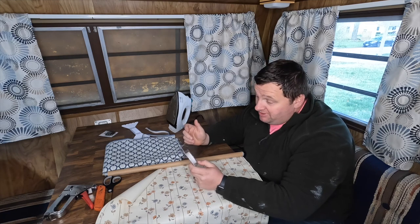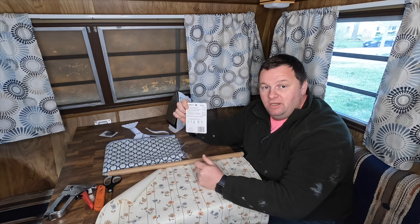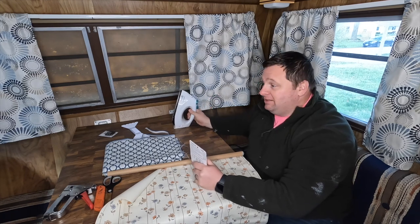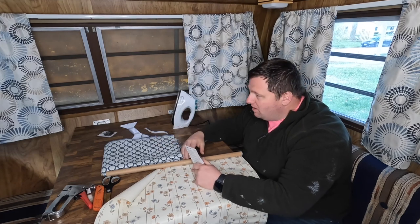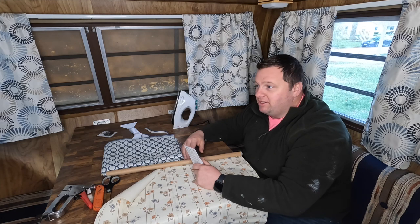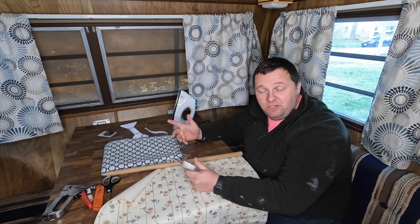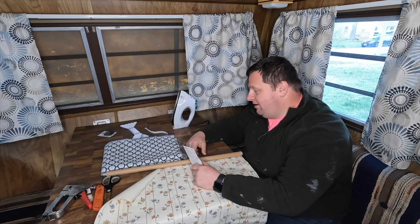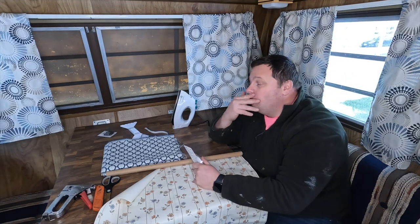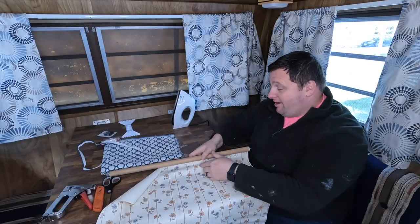Instead of sewing, we're using an iron-on adhesive - basically a no-sewing-machine, no-stitch approach. Shows how often I iron: I plugged the iron in while getting everything set up, walked away, started doing something else, and then started to panic thinking something was burning. I genuinely thought there was a propane leak or the stove was on. Then I jumped outside thinking it was the dryer - and then it dawned on me that I had just turned the iron on to warm up.